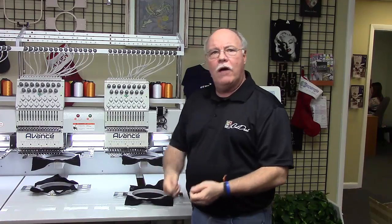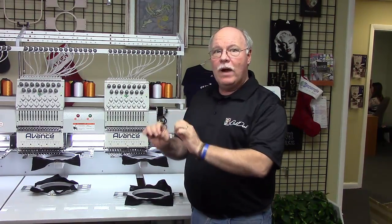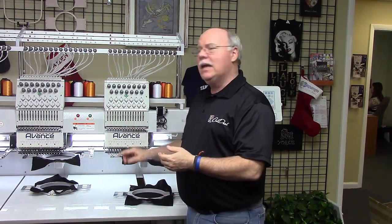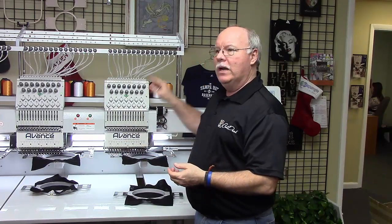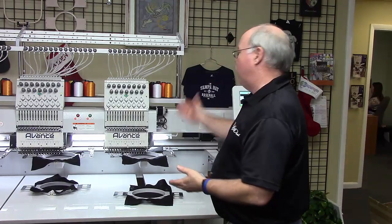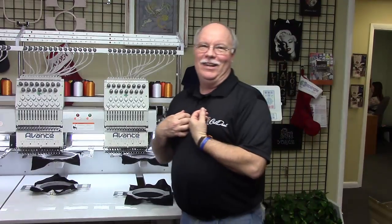Once it's done, I'm going to take those ones that are off, get them out of the hoop, get the next set hooped so they're ready. Then I'm going to worry about cutting away the backing, folding the garment, whatever it is. The idea is to minimize the time from when it stops to when you get it sewing again. So we've loaded the design, set it on the hoop, done a trace — everything's good to go.